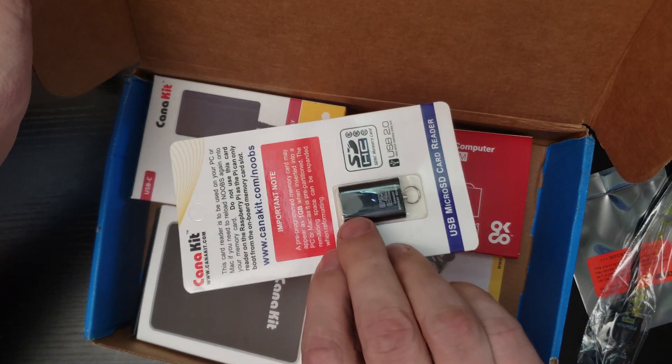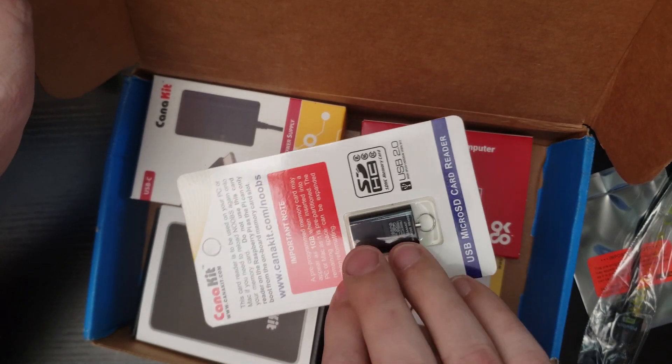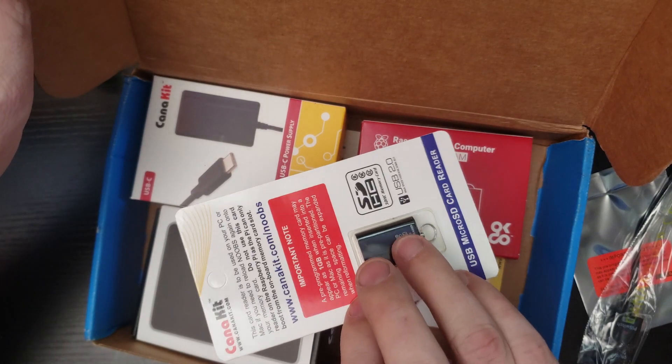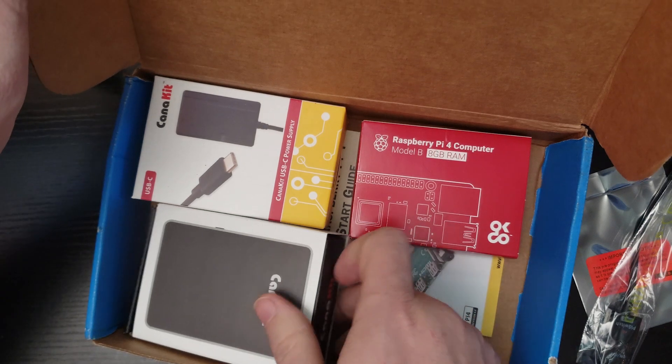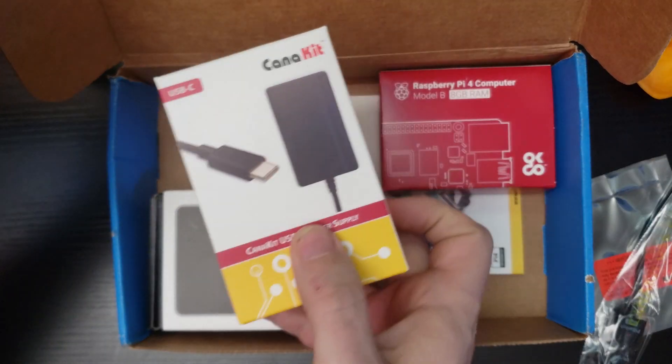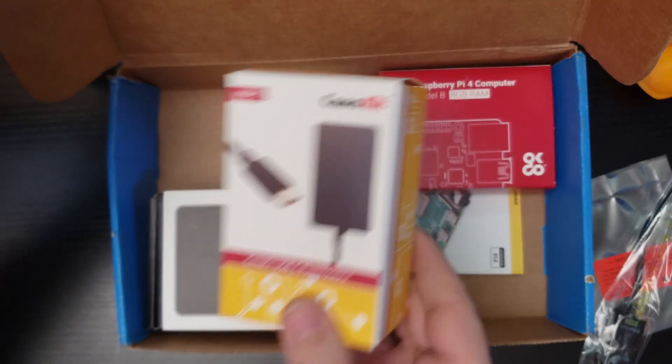We get an SD card adapter for USB — it's USB 2.0, though. There are other ways to do this, and I wish they would upgrade that to a 3.0, but you know, what do you do? We've got a power supply here — this is the standard CanaKit power supply, so that's always nice to have.